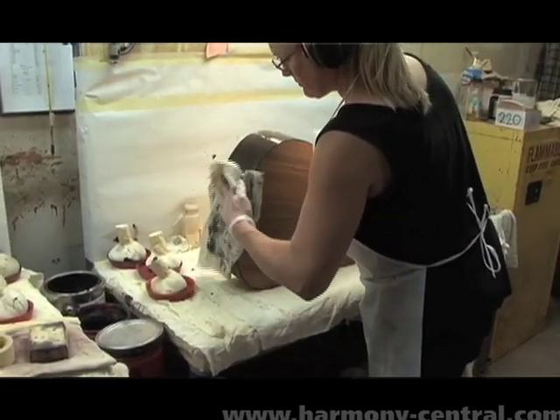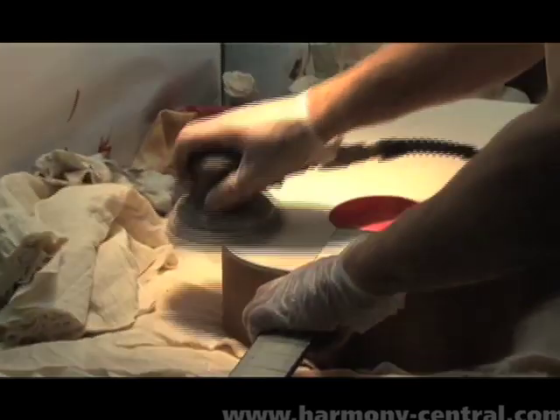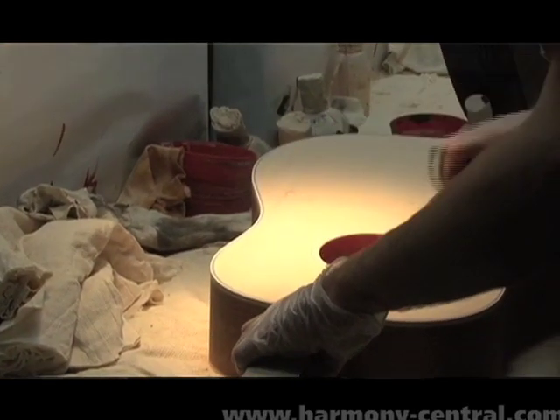From here it goes in, it's further prepped, and at that point the color is applied if necessary to that model.